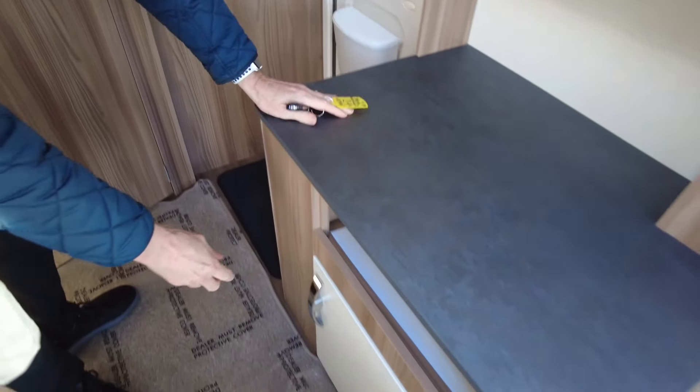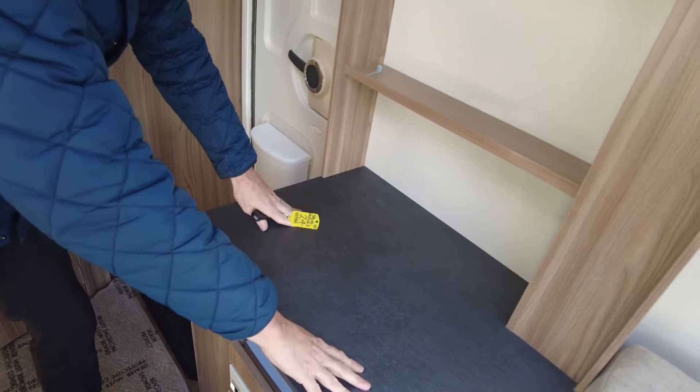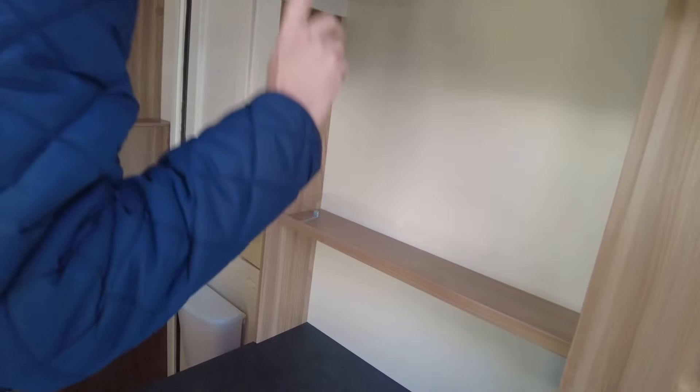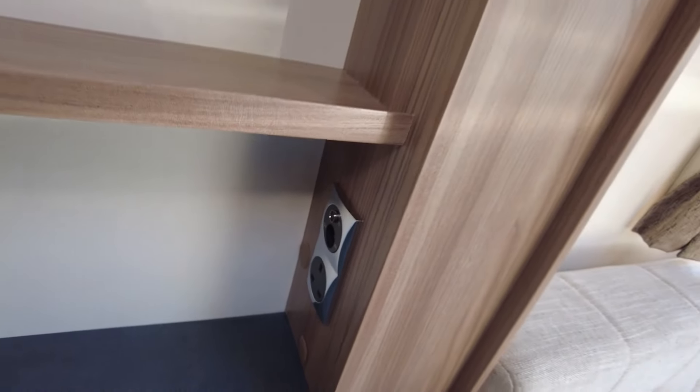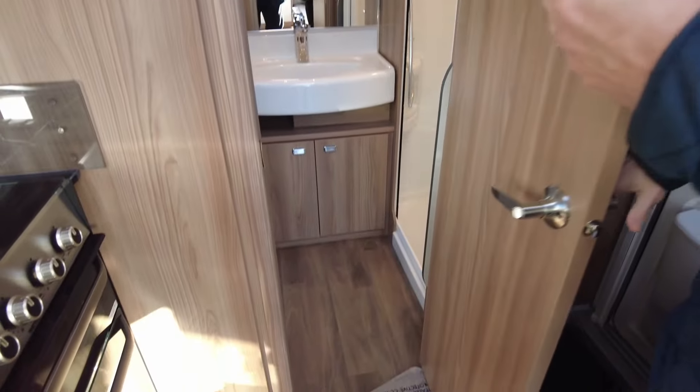On this side of the vehicle you've got a storage locker and plenty of space to place your television. As mentioned, it has a television aerial on the roof, and your television point is here with both a 12-volt and 240-volt socket.